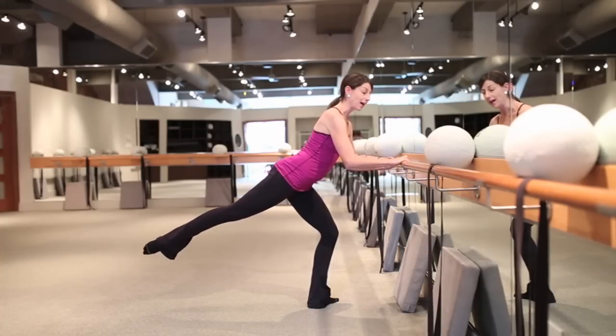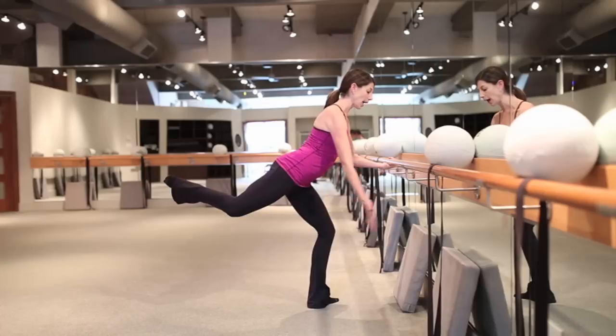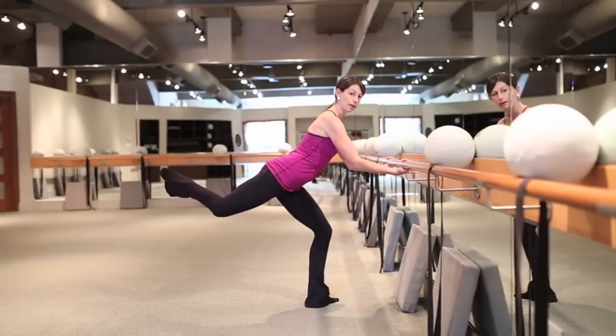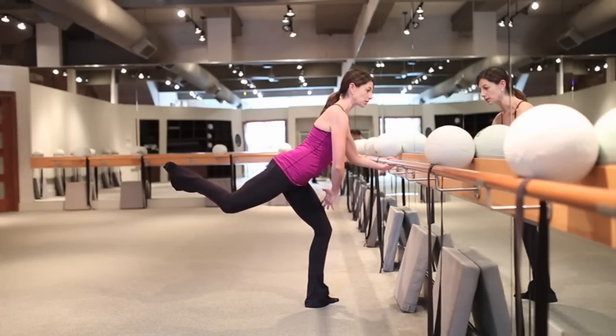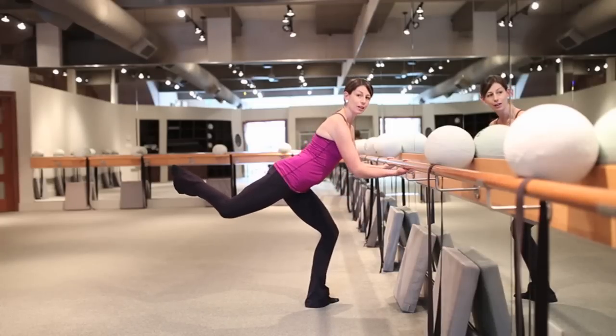Now from here, if you want a little finale, a little extra bang for your buck, I'm going to go ahead and bend my knee, take it into what we call an attitude and pull off that bar a little bit. Again, tucking my hips and I'm going to pulse on that supporting leg. You're going to get even into your quad there and again into your glutes.